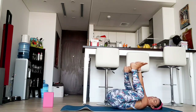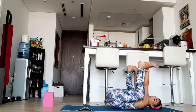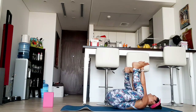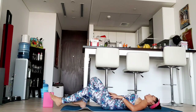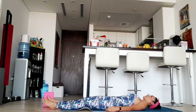Remember to push your legs as if you're pushing them towards the floor. Five, four, three, two, and one. Just relax here. You can stay as long as you want.